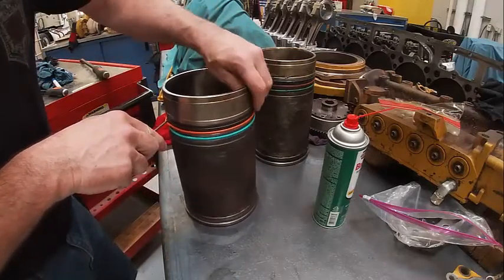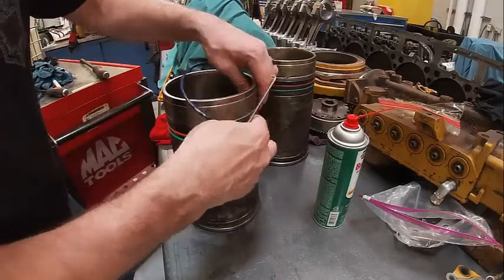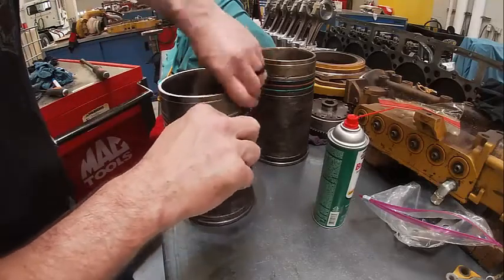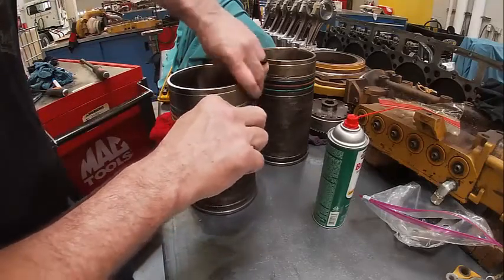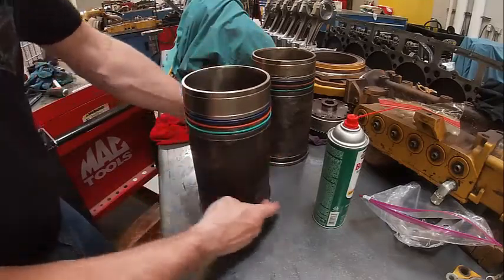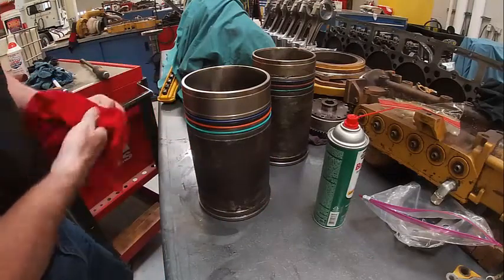Pretty self-explanatory how they go on. Same thing with this one — you want to try not to stretch them any more than you have to and make sure they're sitting relaxed. This one's nice and flat down here. We'll get the lubricant and get ready to install them.